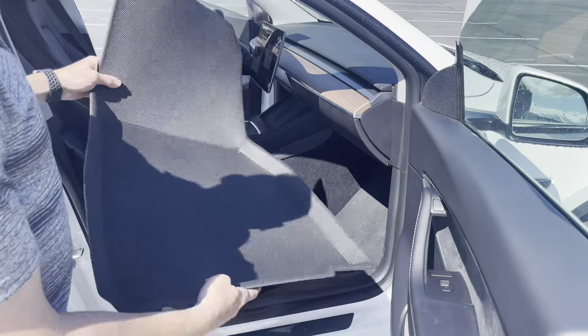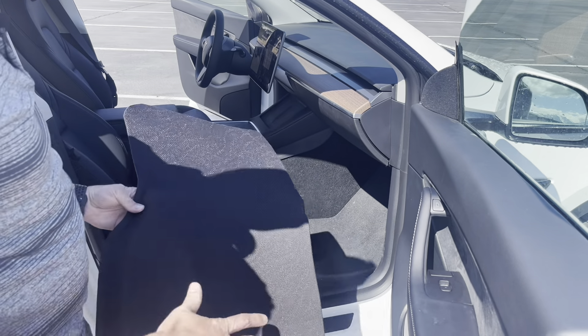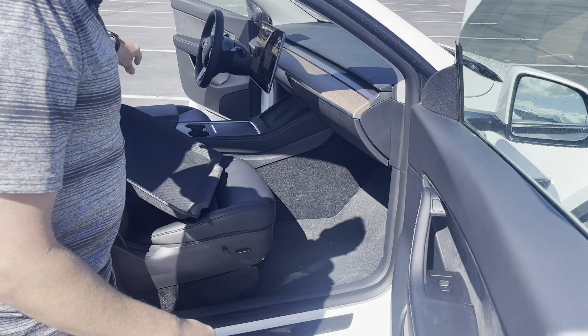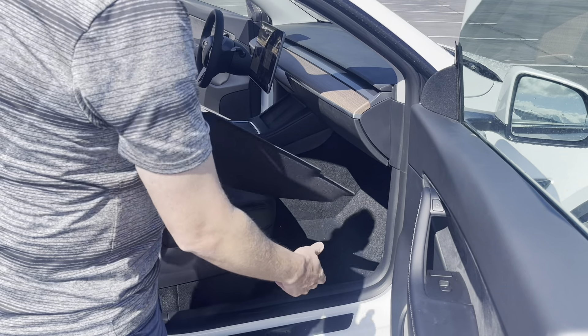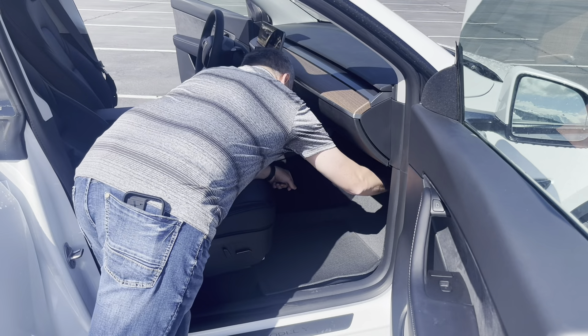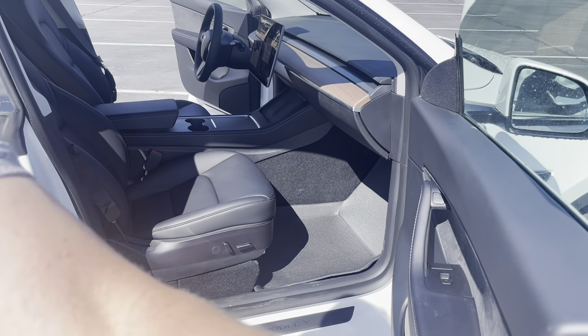The instructions are pretty simple. The mats do come folded up, so you need to reverse fold them. The instructions say to put a weight on them if they need to be refolded in the right direction. You want to remove the factory carpeted floor mats and put these on the bare floor. They fit in there really well — they have a really cool texture and a nice grip surface, and they fit in perfectly.